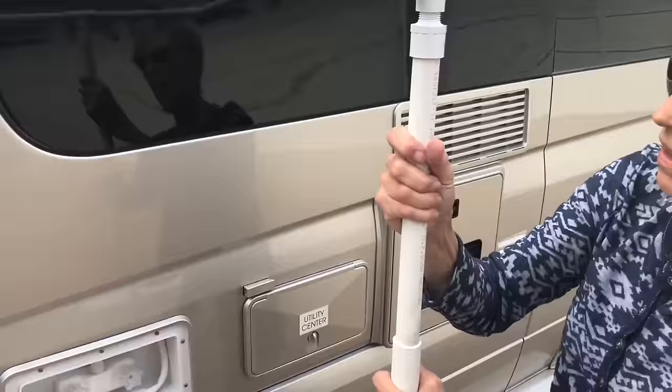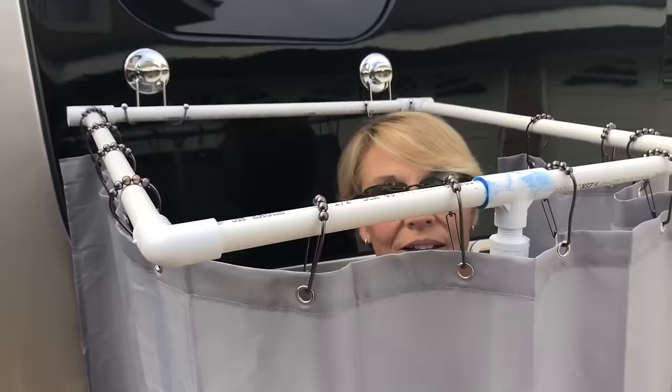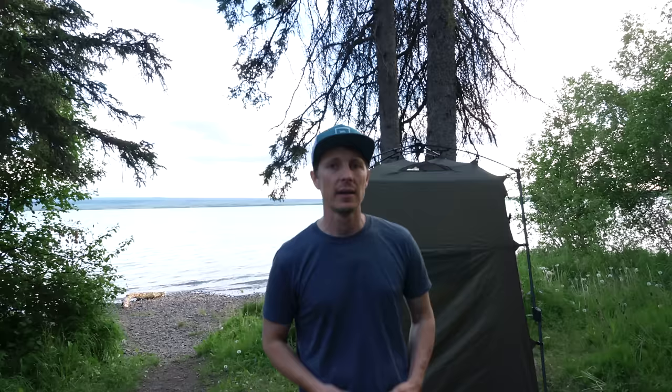I want to give a shout out to a really cool YouTube channel called From She To Me. She takes her sprinter van and does modifications. In one of the episodes, she makes a tent for the outside of her van for taking showers — really neat. It'll work on your scamp and your teardrop. It's do-it-yourself and it's really cheap. I'll put the link in the description below.